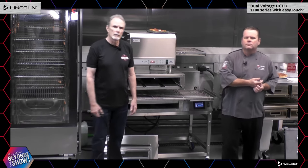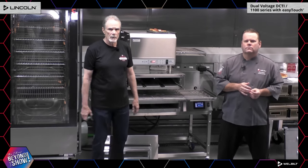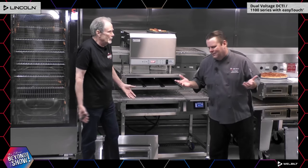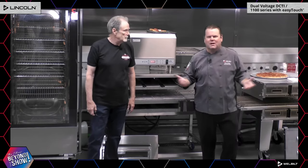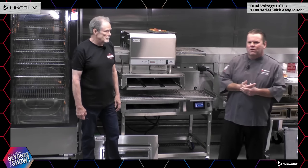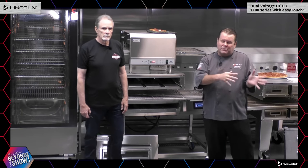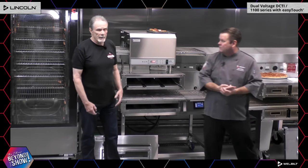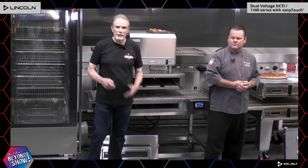Audience question: Lincoln Impingers with the easy-touch control — why did you make the change? People say 'I like my old control.' Everybody kind of resists change, but nowadays everybody has cell phones. The new controller is intuitive and easy to program, and allows you to set up to 20 recipes. The change was made partly because some parts used in the old controllers were discontinued by suppliers — so out of necessity, we took the opportunity to advance it to the future. As the demo showed, it's simple and easy to use.